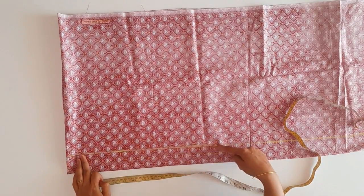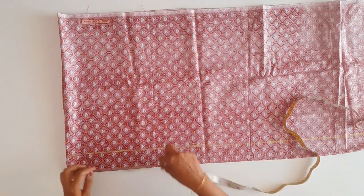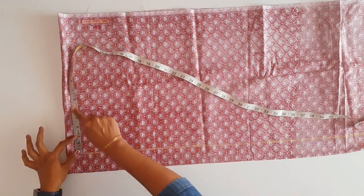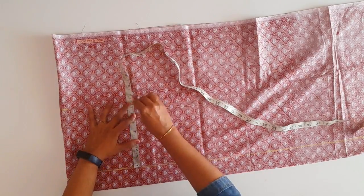If you're trying to mark it, we will mark 2 inches on the side, 1 inch on the side, then 2 inches on the side again. I will mark 7 inches here. Now I have 7 inches.